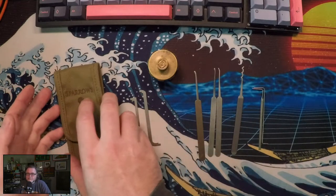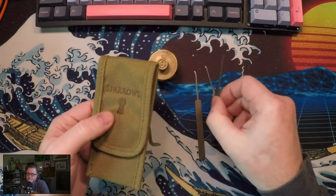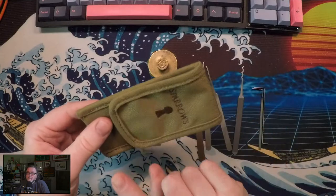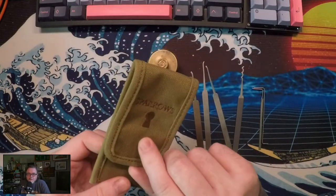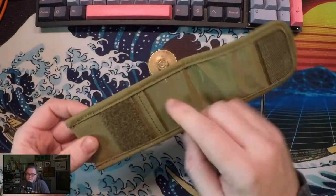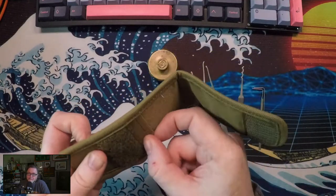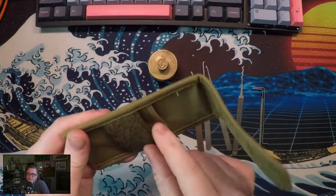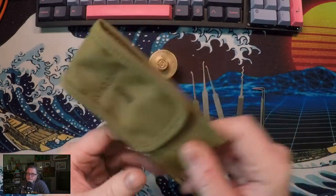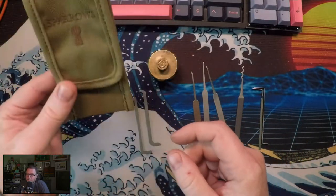Let's start with the case. The case is optional because the lock picks don't care if they're kept in a cup on your desk or in a Ziploc bag — this is purely for you. The tuxedo case is $8, so it's not a heavy investment. It's got some sweet Velcro, two slots: one in the back for picks and one in the front for tension tools. Sealed up with Velcro, nothing falls out, goes in your pocket or your bag. It's a wonderful investment, but purely optional.